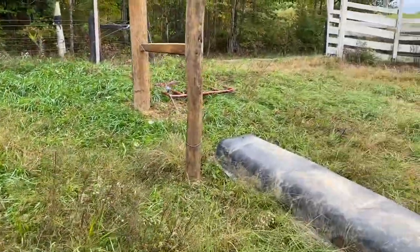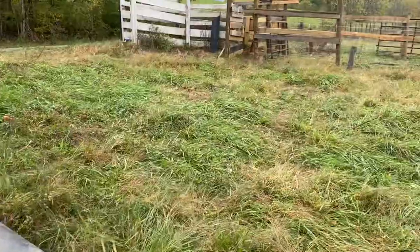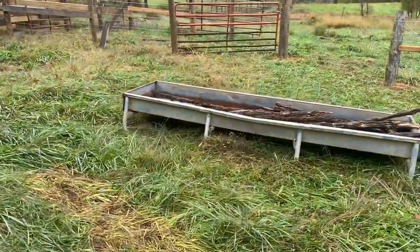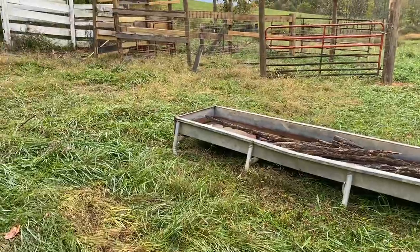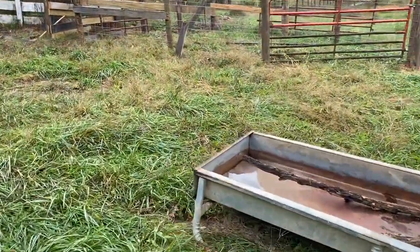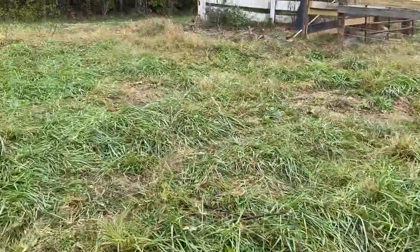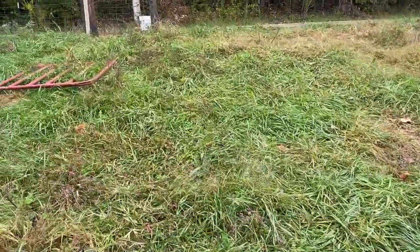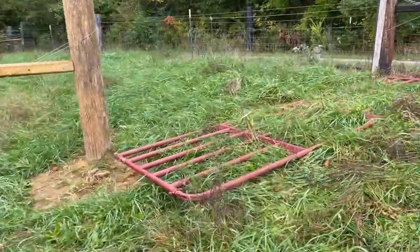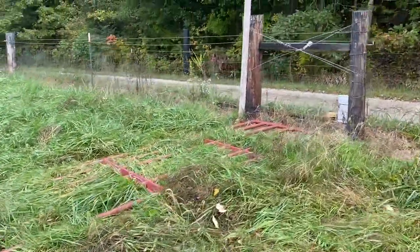Right now it's messy, but this is what we're working on. I'll tell you I'm no fence expert by any stretch of the imagination, certainly not with high tensile, but the best way to learn is through your mistakes, right? So I'll kind of come up here and show you what's going to be happening.